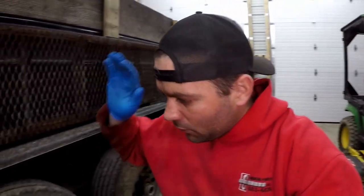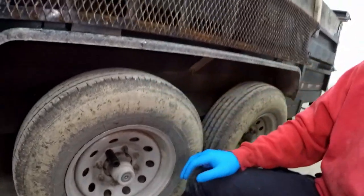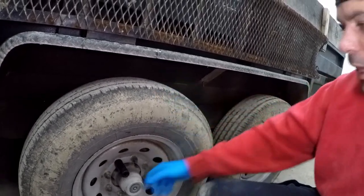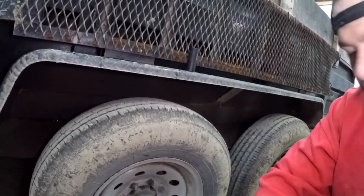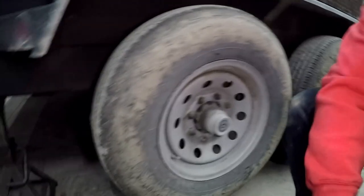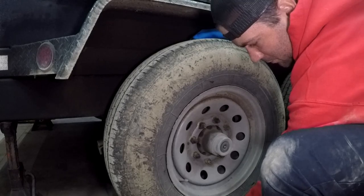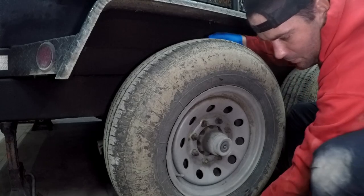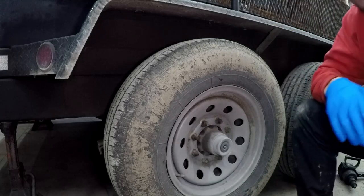Today we're gonna go over how to take the wheel bearings out of a trailer. This happens to be a dump trailer, but it's gonna be the same for most trailers. To test if your wheel bearings are bad, just give your tires a good shake — grab the top and bottom. You can hear that play in the bearing. That's not good.